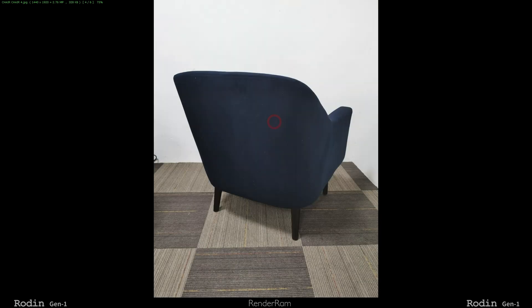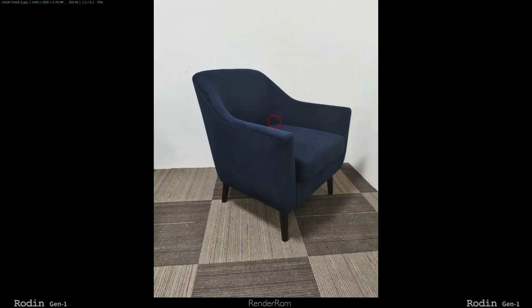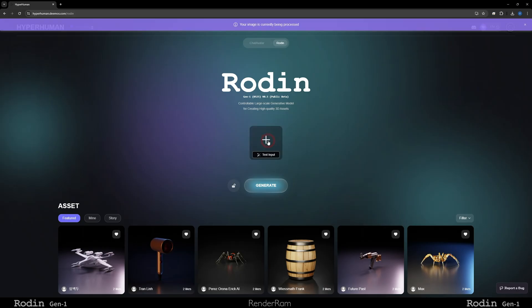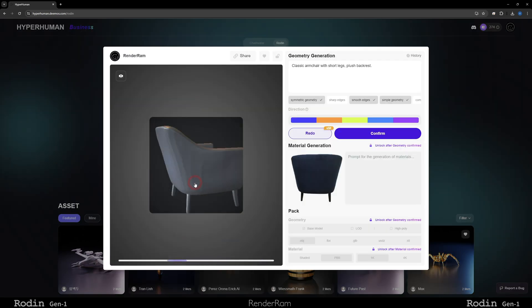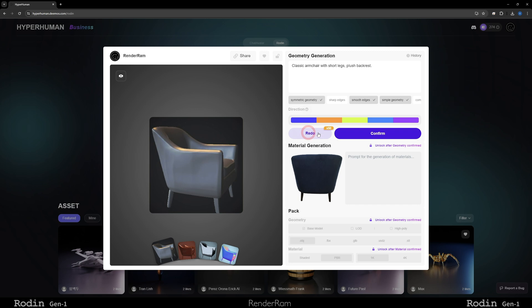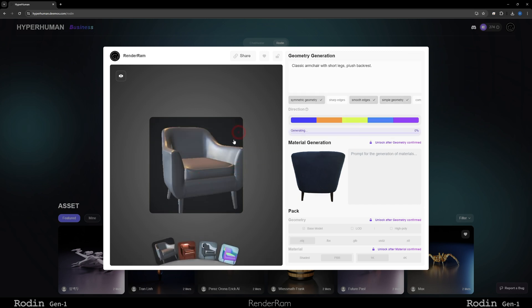Now I'm going to cover the next feature: multi-view. That's where you upload multiple images of the same object and it creates a 3D model from them. These are images my client sent me — I got this chair from a couple of angles. The reference images are not really the best, but let's see what Rodin can do. I'm going to drag five images. You can upload a maximum of five images — JPEGs or PNGs. I even tried uploading images that are 8,000 pixels big and it uploaded without a problem. Hit generate, choose multi-view — and would you look at that? It's a chair! I'm generally pleased even with the first generation.